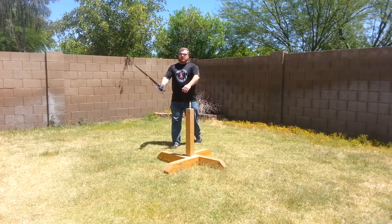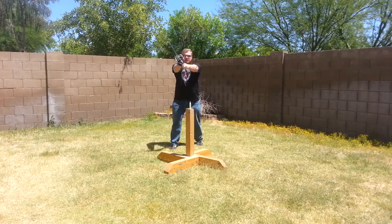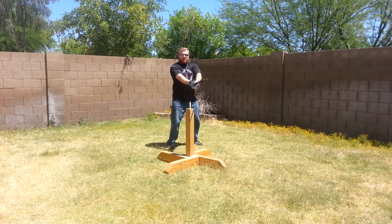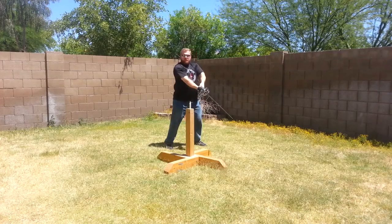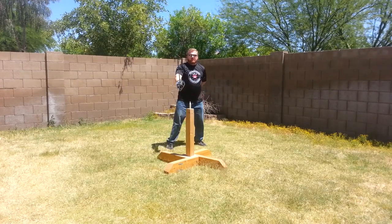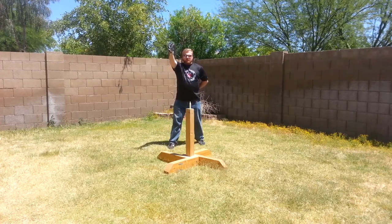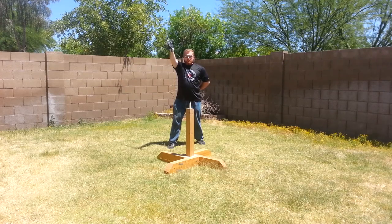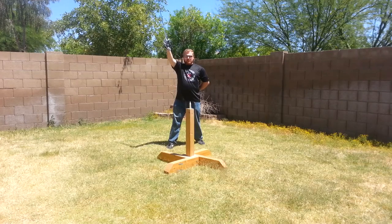First, I'm going to demonstrate the form you would use if you had a longsword, rotating your hips from one side of the target to the other during the cut, powering the cut with a strong rotation of your hips. This can be done also with a single-hand sword like this side sword or an army sword. Again, I'm showing rotating the hips from one side of the target to the other during the cut.